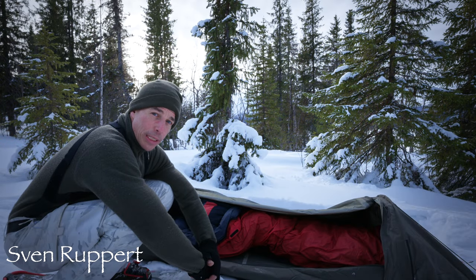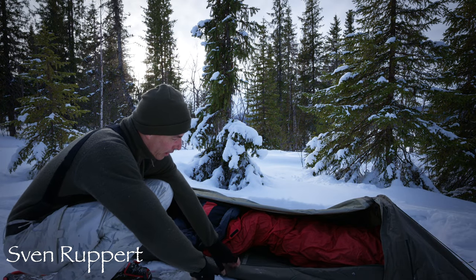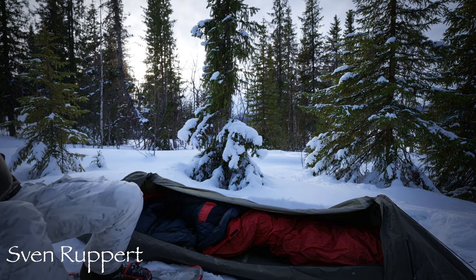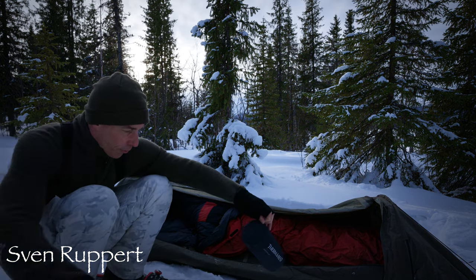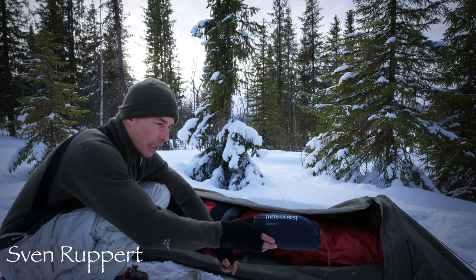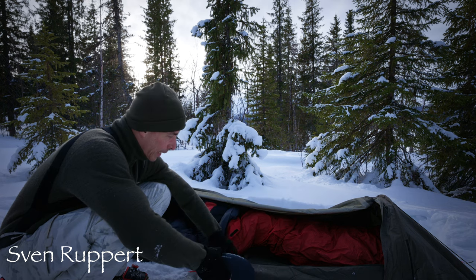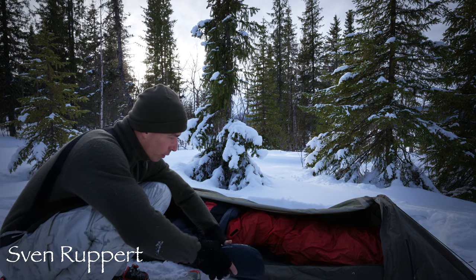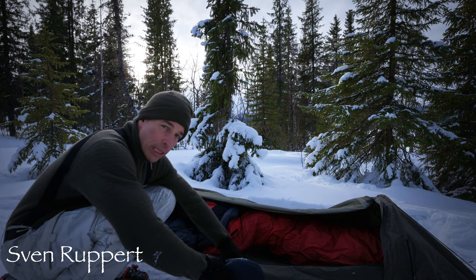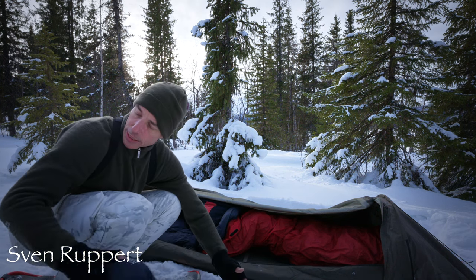Wie ihr seht, habe ich hier als Schlaf-Setup relativ einfach. Ich komme hier mit der Savotta-Matte klar. Wenn es wirklich kalt werden sollte, habe ich noch so eine Thermarest dabei, so eine Neo Air, die kommt dann hier unten drunter. Wenn es notwendig ist, kommt es so ein bisschen darauf an, wie der Schnee ist und ob ich mich eingraben kann oder nicht.